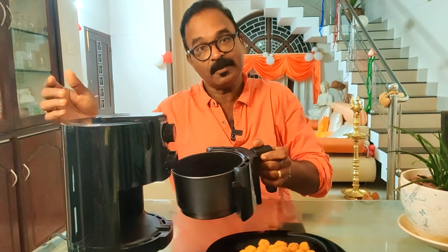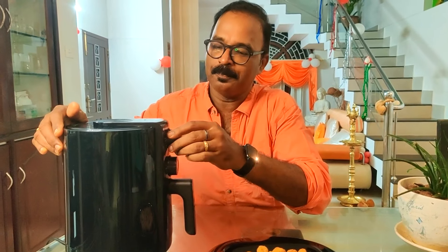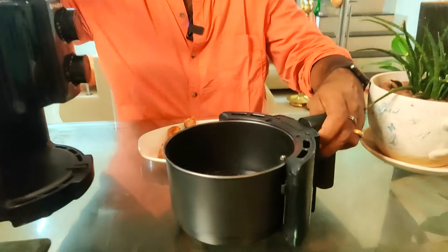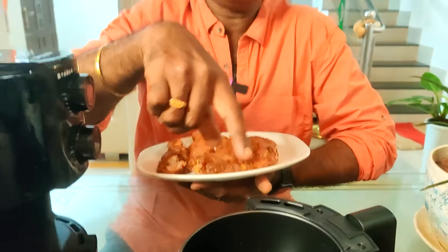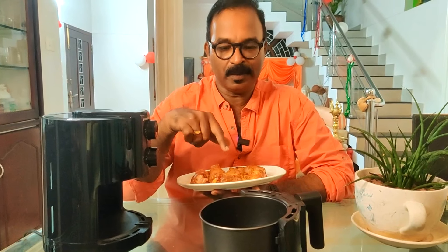If you're a KFC fan, you can fry it at home like this. Now let's preheat again and add the 3rd item — a chicken drumstick.